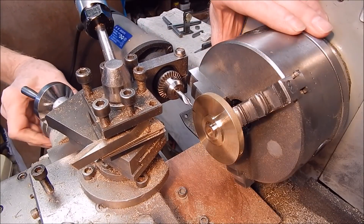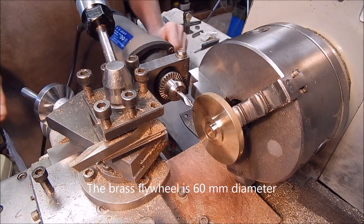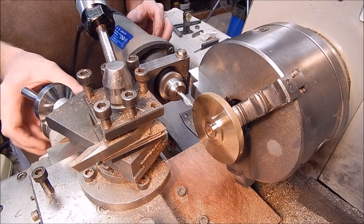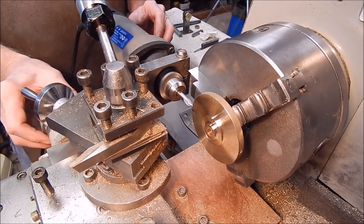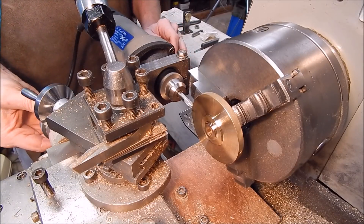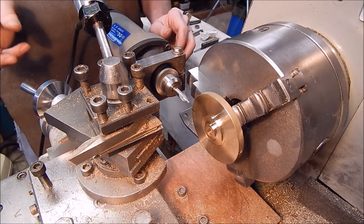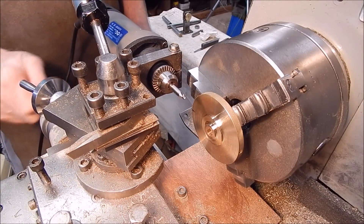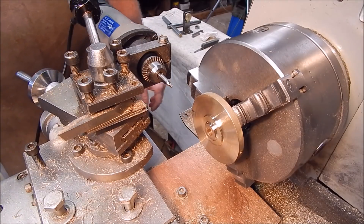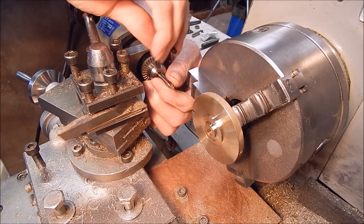First we spot the drill hole — that looks about right. Set the drill at the lowest speed and away we go. The carriage is locked down of course, everything's good and firm, now we just drill our thread hole.